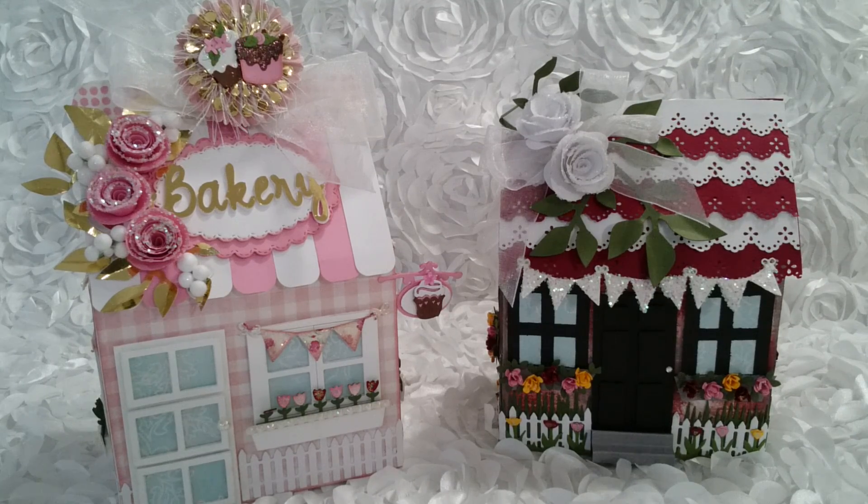I am super excited to let you know that I am the guest designer for the Loaded Envelopes Galore Facebook Swap Group for the month of April. And boy do I have a project for you — I have a lovely Loaded Dollhouse. If you haven't been to the Loaded Envelopes Galore Facebook Swap Group before, I'm going to leave a link below. Come and check us out.